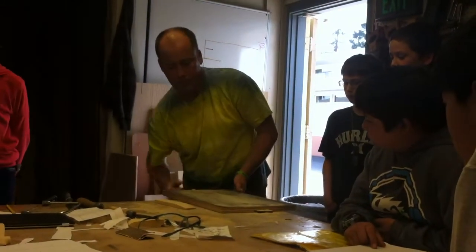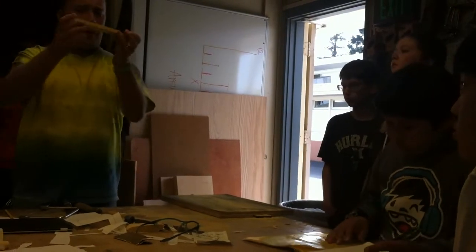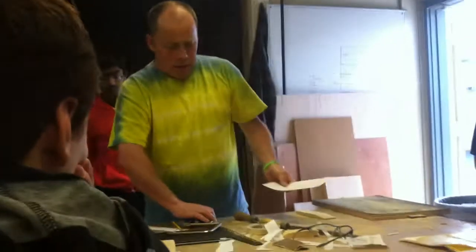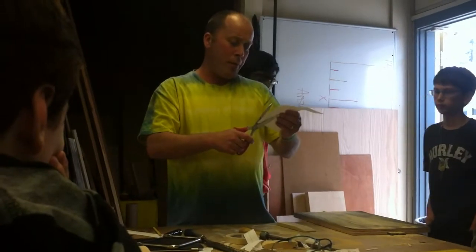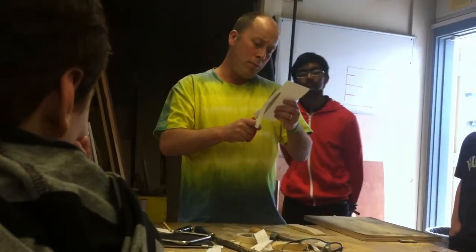Now that I have straightened out my profile — my side view — I'm going to cut out my top view, cutting out the whole rectangle all in one shot.